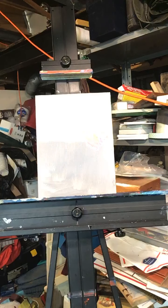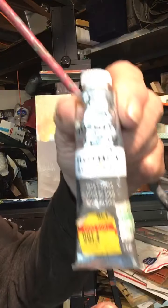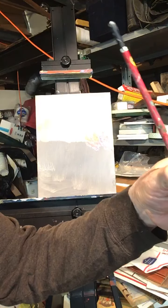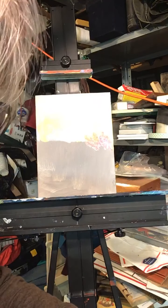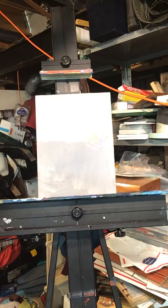I want to find that Payne's gray. I got it at Hobby Lobby for a buck — always check out Hobby Lobby's clearance rack, they've got all kinds of good stuff. So Payne's gray — it's a lot better than black. I'm going to add a little bit of that and come in here.